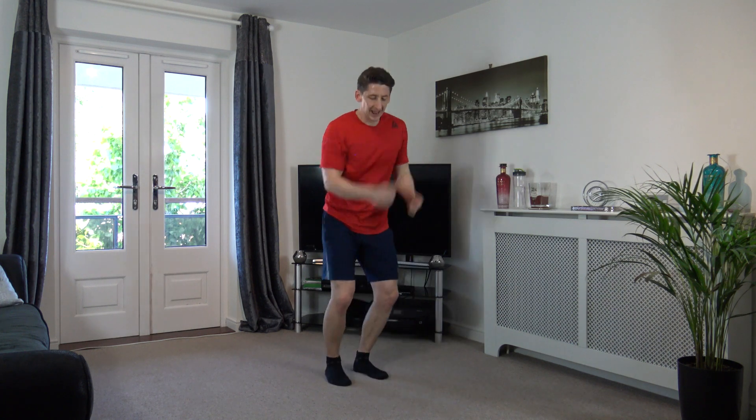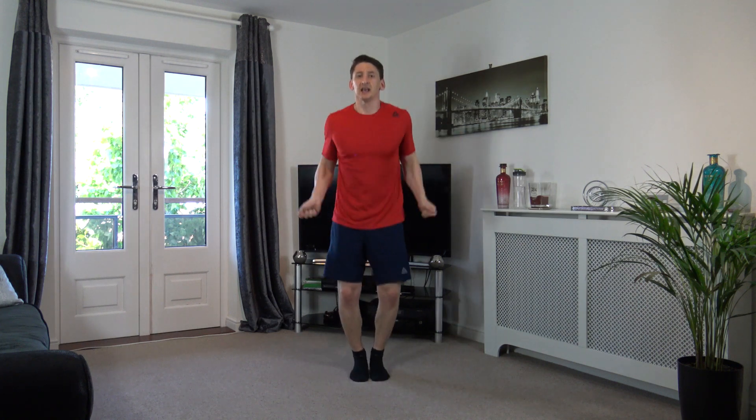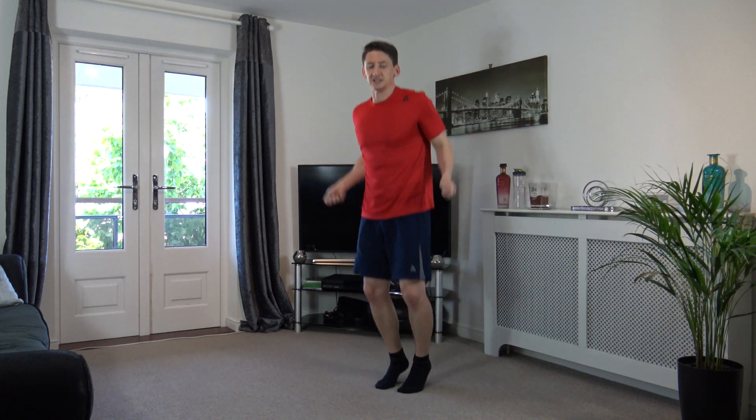Next exercise: skipping on the spot, small little jump and pretend you've got a rope going over you. Three, two, one, let's go! Come on, there we go, head up facing forwards, get the rhythm going, move the arms. Perfect stuff, come on, keep it going. Ten seconds left, keep working, nicely done.